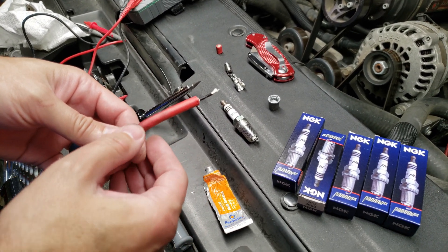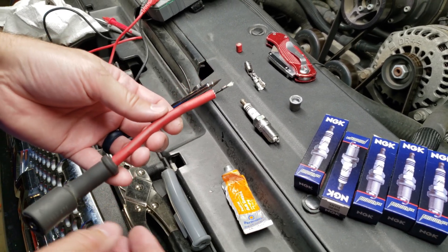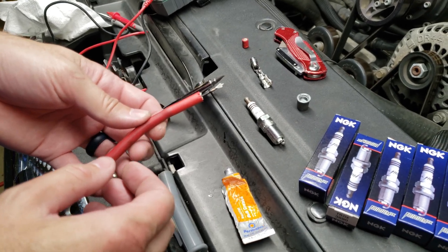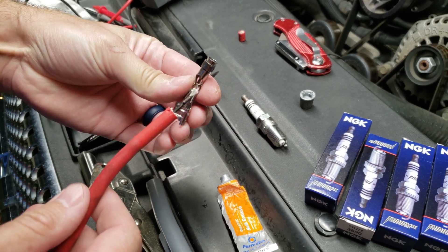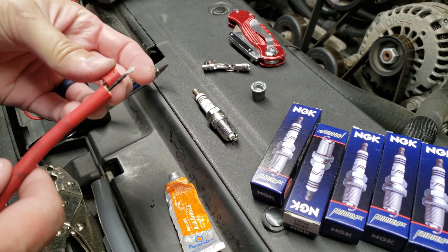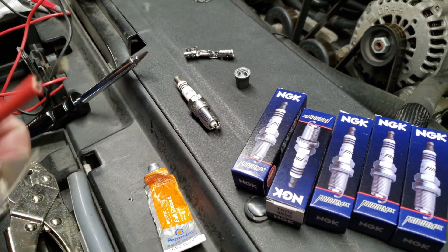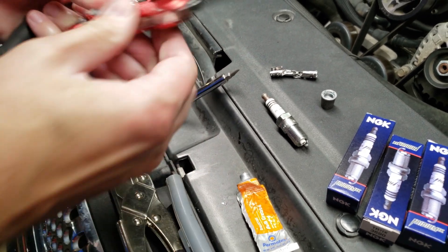In this video I'm going to show you how to repair an MSD spark plug wire. This one came apart while I was removing it from the spark plug — you can see it came apart and I couldn't even see the wire inside until I trimmed it. So the first thing you're going to do is carefully go around with a razor blade and cut off a bit of the insulation.